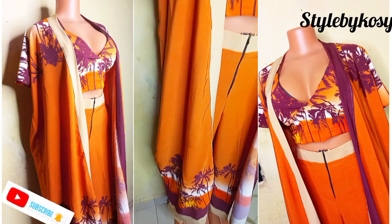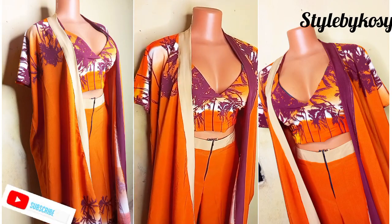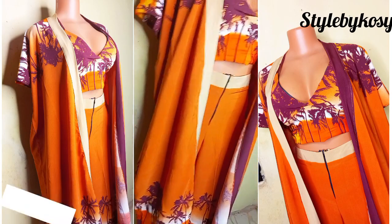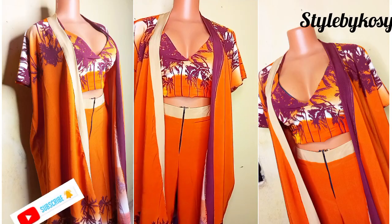The bralette — I already have the tutorial on my channel. I'm going to leave a link in the description so you can go ahead and check how I made my bralette. I'm going to be teaching you guys how to make this kimono and palazzo pant. So if you're interested to know how I made this, please keep on watching and let's get into today's video.